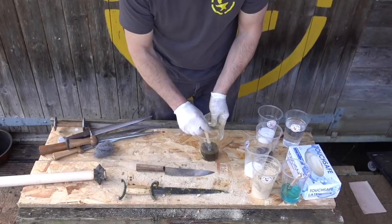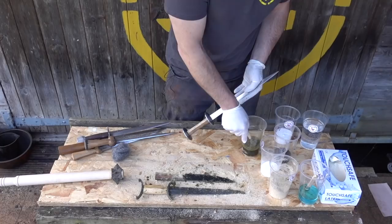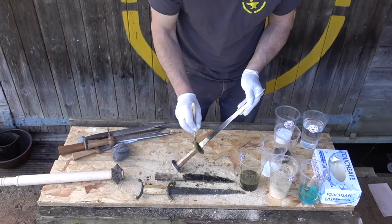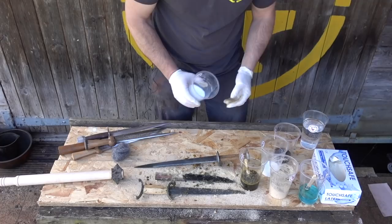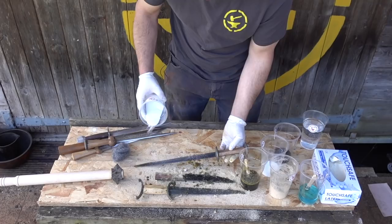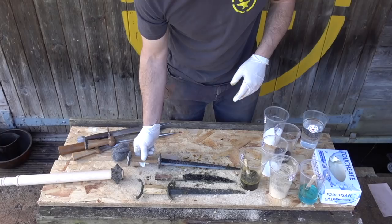The first two I've done straight up with ferric chloride. I'm going to do this third one in ferric chloride and citric acid — that also works quite well. Just wetting it down with ferric chloride, then sprinkling a little bit of citric acid on it. That will just bleed in and give a slightly different finish to the last one.